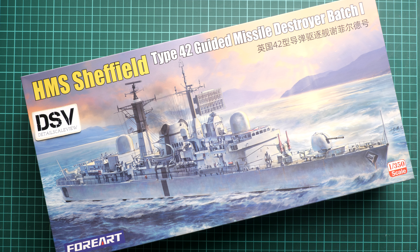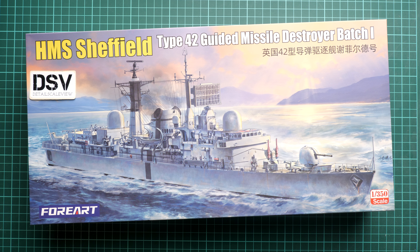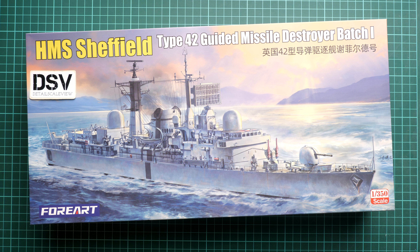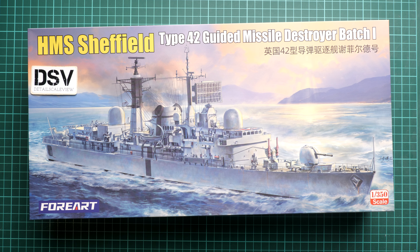It's the HMS Sheffield from 4ART in 1:350 scale — a ship kit, or to be precise, the missile destroyer kit on a popular scale. It's quite an interesting release, this is kit number 3001, and this is what is coming to you in its final shape, so you'll get exactly the same stuff as what you see in this video review. The box size here is typical — here you can see a comparison with my hand — and the box art is quite nice.